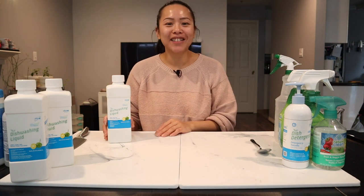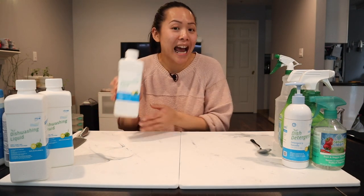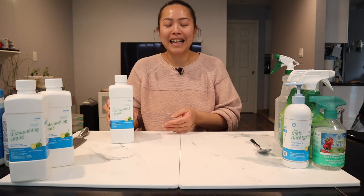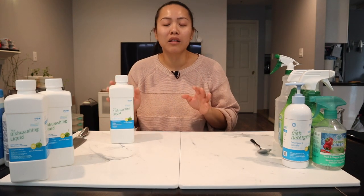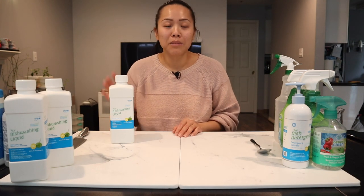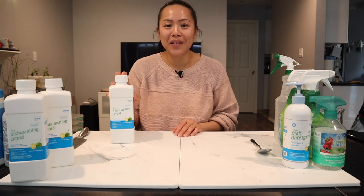Hey guys, welcome back to my channel. So today we're going to talk about Annie's Dish Soap. It's quite amazing because I've actually been able to replace a lot of products around our home because of this dish soap, believe it or not.